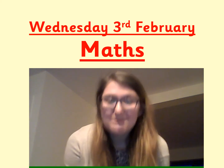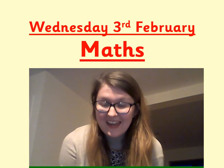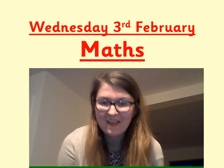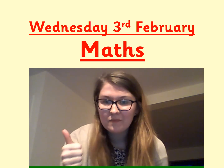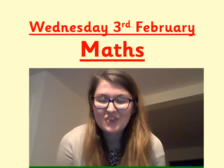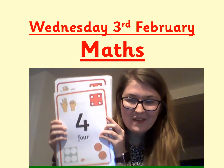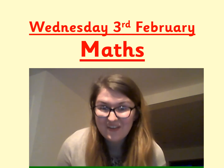Hello boys and girls, it's Miss Briley here for Wednesday's Math Lesson. Before we get started with our lesson, we're going to warm up our brains by playing a maths game. I am going to say an action, like clap, hold up fingers, jump or nod your head. I'm then going to show you a digit card with a number on it, like this. You need to do the action that many times. Are you ready?